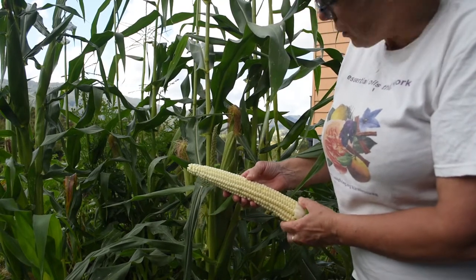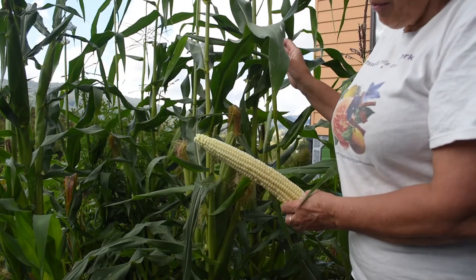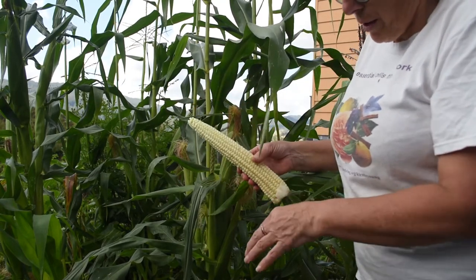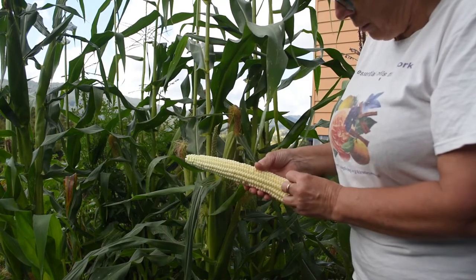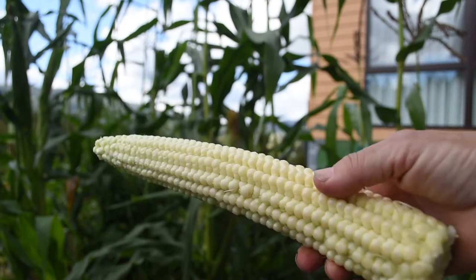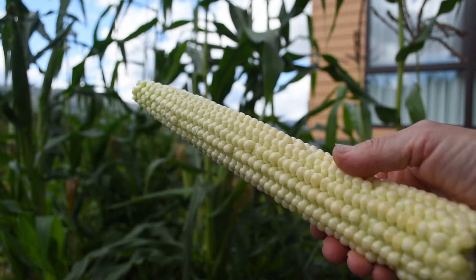To get a nice filling of kernels you need your corn planted in a block, not rows. Mine are in two small blocks because the ones I had in the middle died — so it wasn't by design, that's just how it ended up. As you can see, a good fill of kernels all around, which comes from planting in a block.